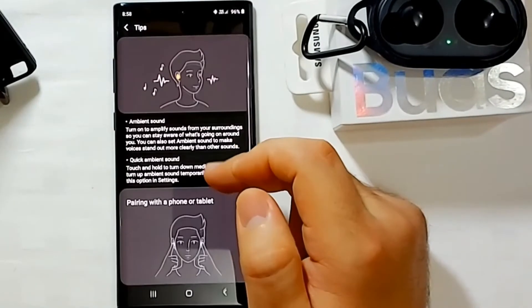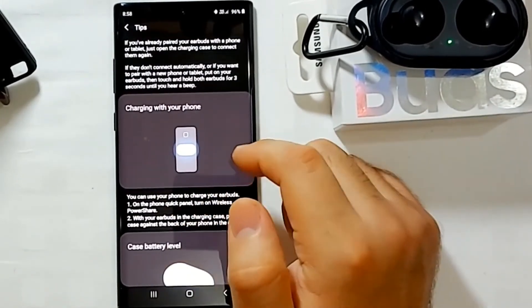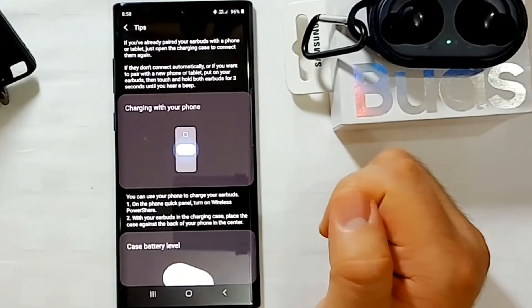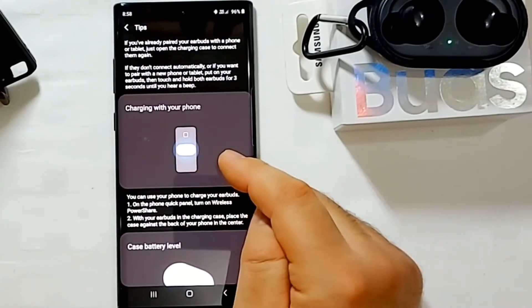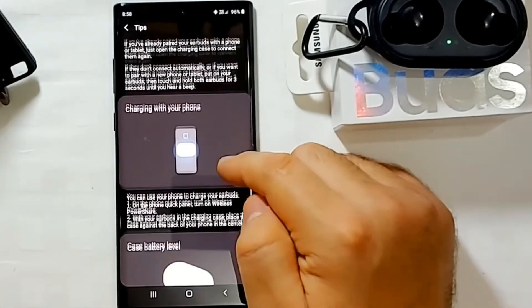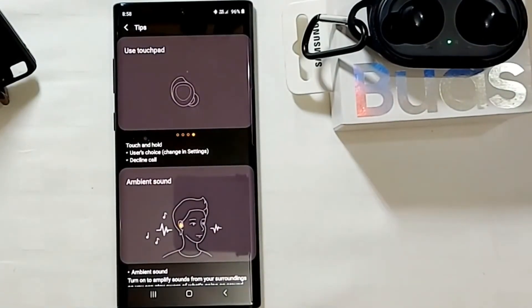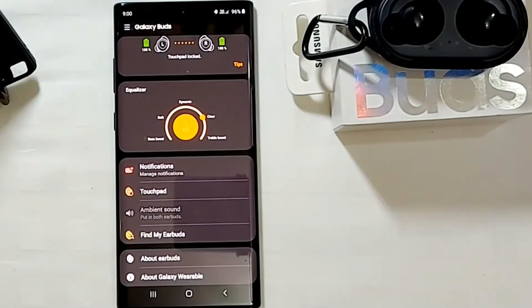The app explains everything. It also mentions charging your earbuds with your phone if your phone supports wireless charging — though I noticed this option didn't appear when I tried it on another phone. Overall, I really appreciate these earbuds.